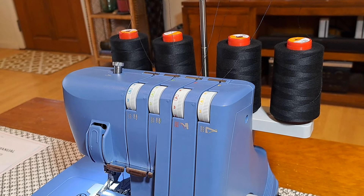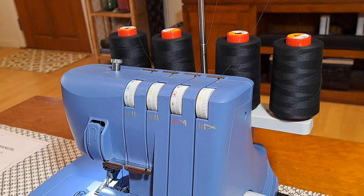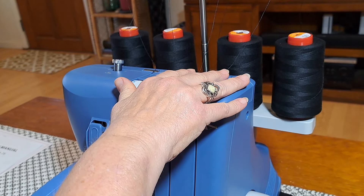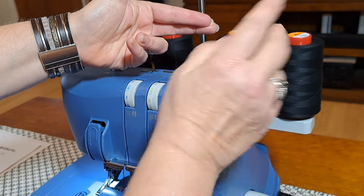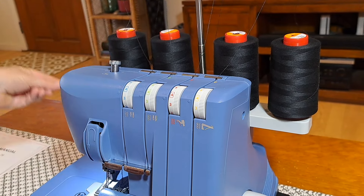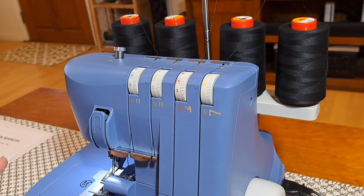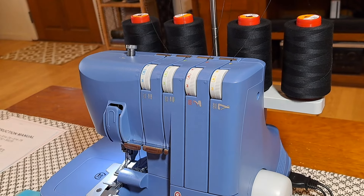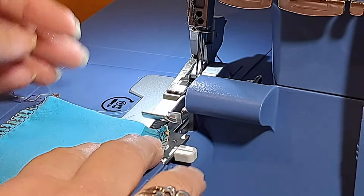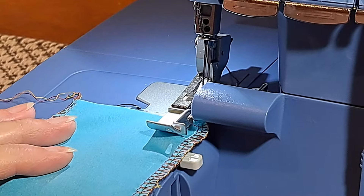I've got it threaded. I didn't show the whole threading process because Singer has a really good video that shows you in detail how to thread it — I'll link to that below. The nice thing about it is it shows you how to thread from scratch, but also how to swap out the looper threads really easily without re-threading: you just snip it here, put your new thread on, tie them together, turn your tensions down to nothing, take out the needle threads, and then just pull the thread straight through. It's really nice. As you can see, I've got it all threaded and ready to give it a try — first run, fingers crossed.